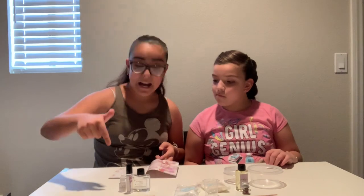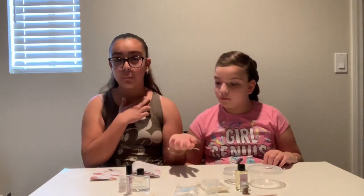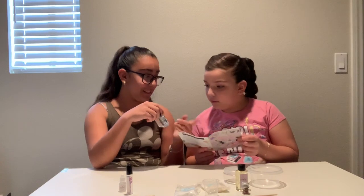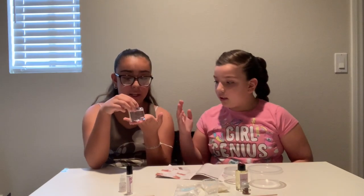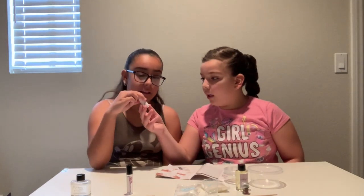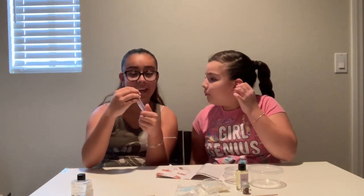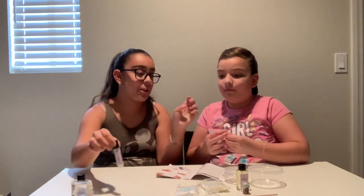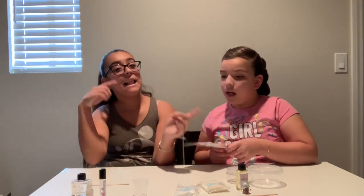The next thing is a signature scent — pretty much it's just a roller perfume. So Aaliyah is going to tell you what I need. What you need for this is the perfume base, and then a fragrance — I chose lavender, it smells so good. Then you need a lip balm-like roller perfume container and a mixing stick. I also need the measuring cup. Pretty much that's all we need, so let's get started.